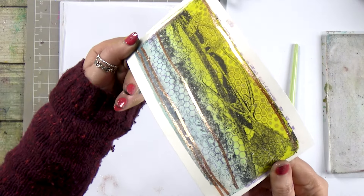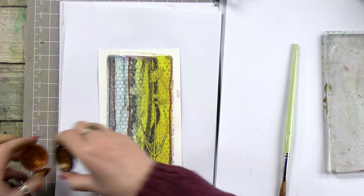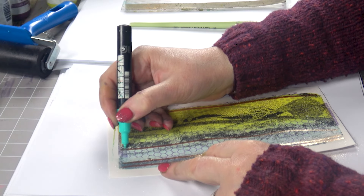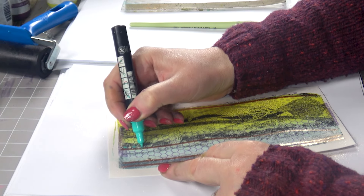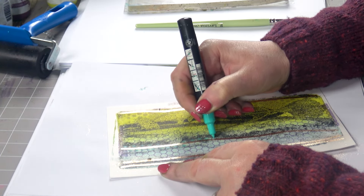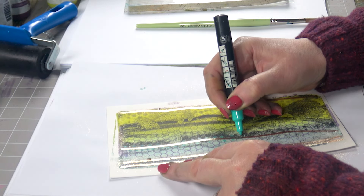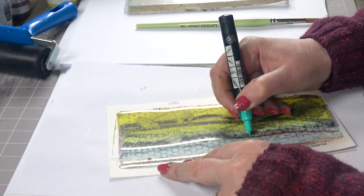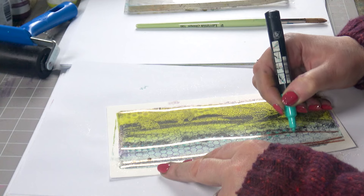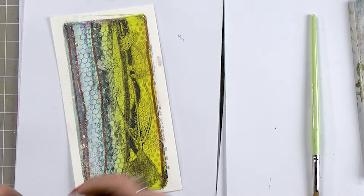I hope you can see that under the camera. Now we can just do our own thing — we could put some little dots. I think it's really worth taking the time to embellish; it just adds more and more detail.